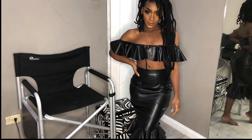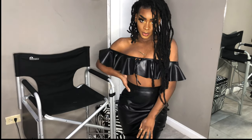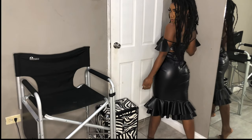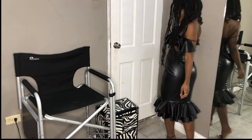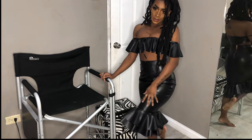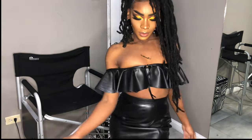I did also make a matching top to go with it. If you guys want a DIY tutorial on how I made the top, I'd be happy to do that — it was just a last-minute decision after I made the skirt and wanted to style the outfit. If you enjoyed this video and want to see more like this, don't forget to leave a like, leave a comment below, subscribe to my channel, and I'll see you guys in my next one. Goodbye!